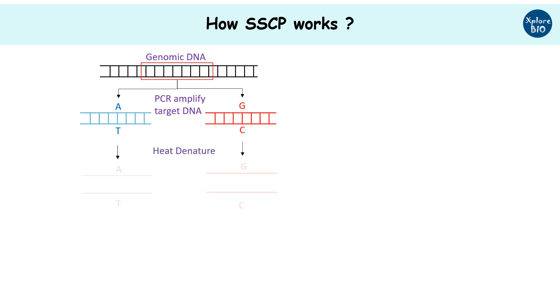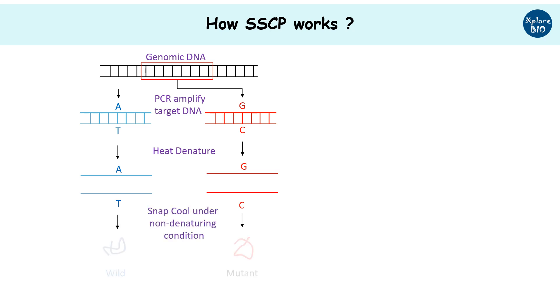The PCR products are heat denatured followed by rapid cooling on ice. This leads to the formation of different conformations of single-stranded DNA.